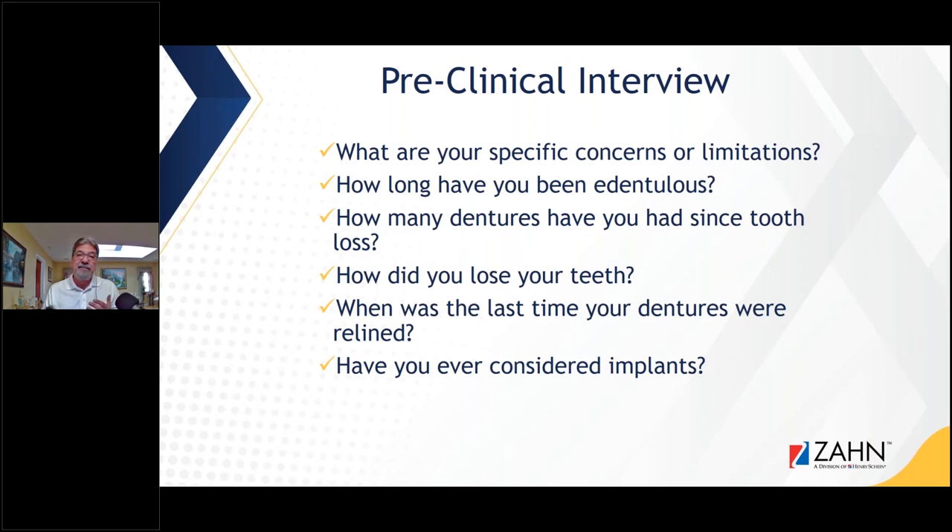When was the last time your dentures were relined? I know of patients who have a denture and don't come back for five, seven, or eight years and finally get a reline. What happens in the interim? They have a lot of atrophy to the bone and tissue, and those dentures should have been relined and looked at on a regular basis.